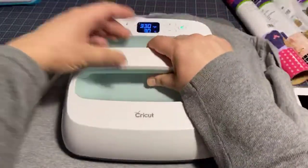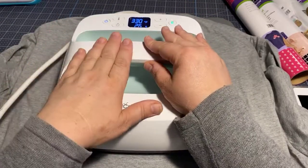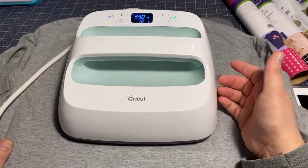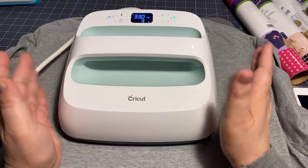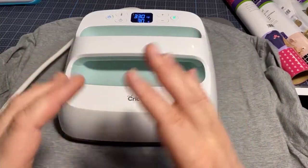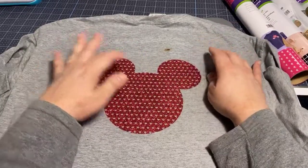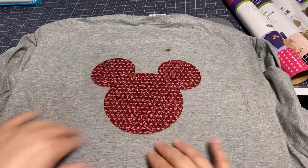I noticed I burned my shirt from some dirt in my base - that's what I get for storing it on the ground! Here's my mesh. I'm going to put my EasyPress on there. I don't have to press a lot but I do need to do it for 30 seconds. When you're doing Infusible Ink it's best not to move your press, but when you're doing regular HTV or iron-on, you can move it around. There are three different sizes of EasyPress - medium, large for bigger projects, and the mini.